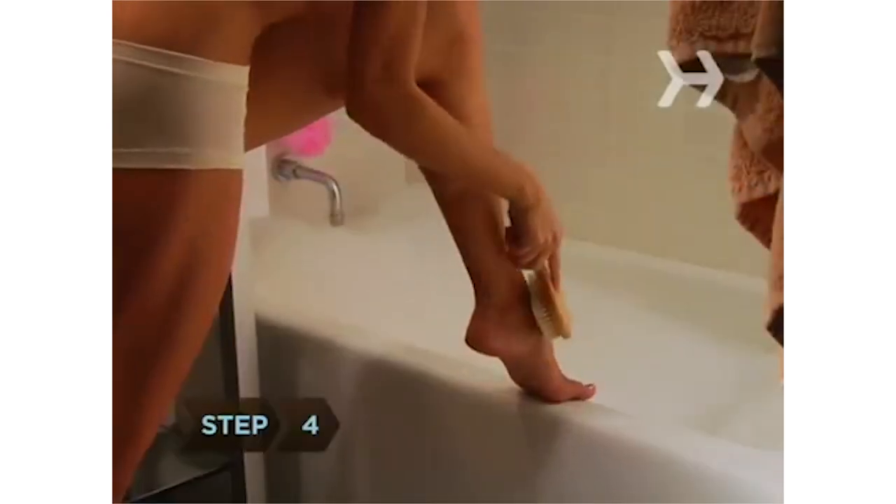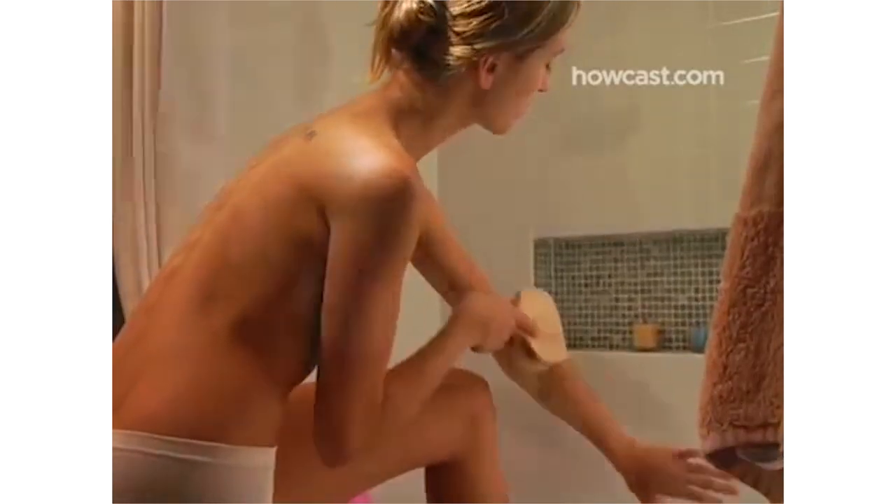Step 4: While your tub is filling, take a natural bristle body brush and gently rub your skin from your feet to your neck with upward strokes. This loosens dead skin and helps your body expel toxins.